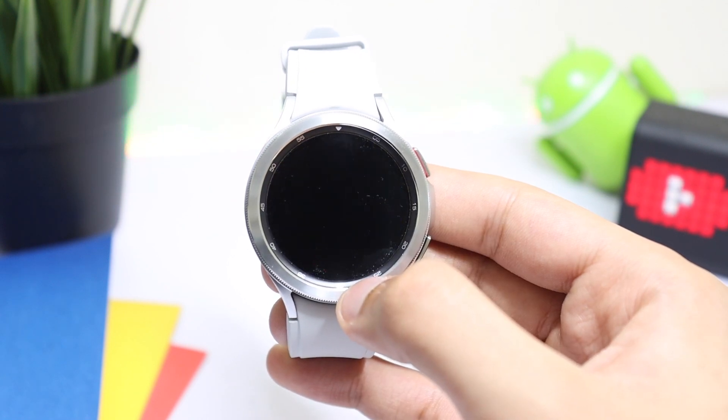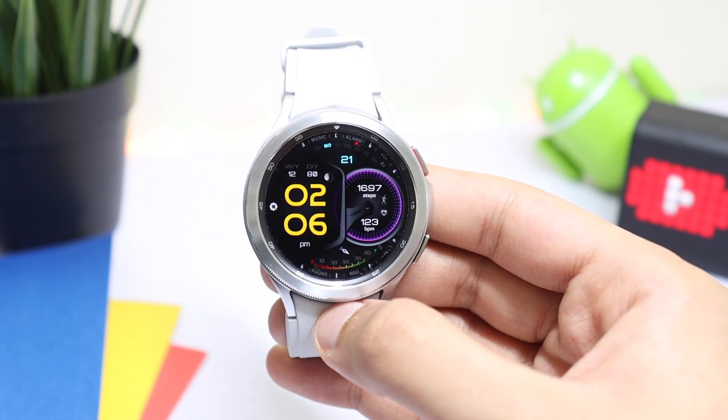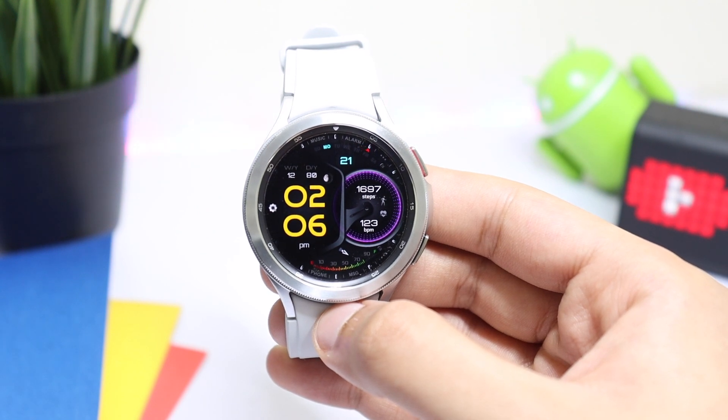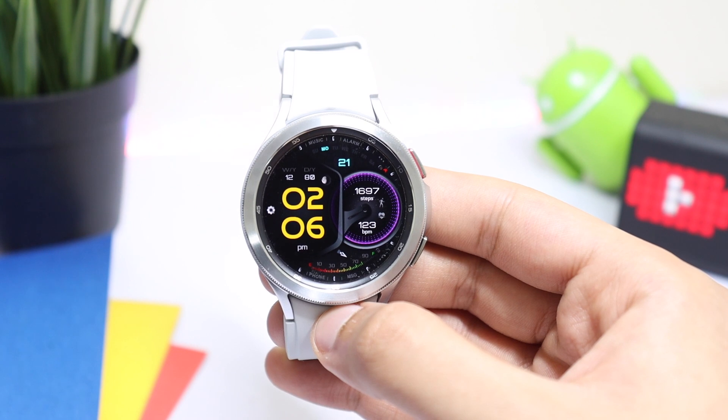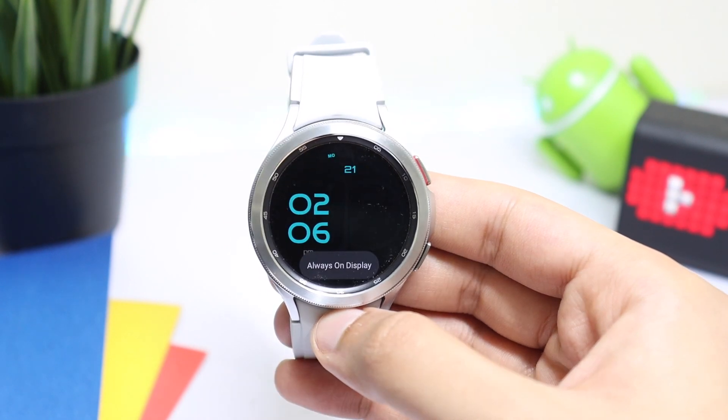So try out this watch face - YourSash W305, available on Google Play Store and Samsung Galaxy Store. The watch face is 30% off in case you want to buy it and support the developer's amazing work.